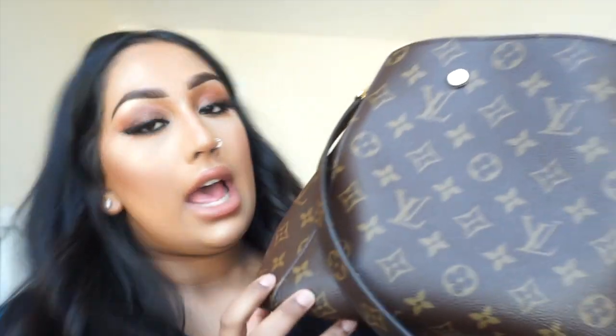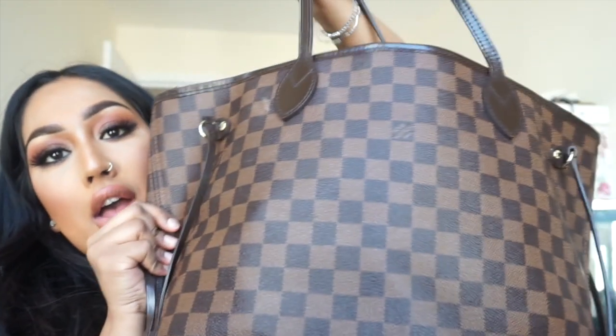Hi guys, welcome back to my channel. I hope you guys are well. I'm just gonna do a quick video on how I switch over my bags — specifically how I pack my Louis Vuitton Montaigne MM from my Louis Vuitton Neverfull MM as well. I'm gonna show you everything I pack in my Montaigne from this bag.